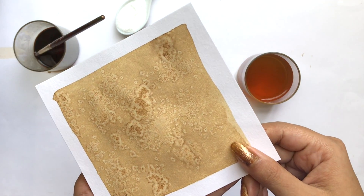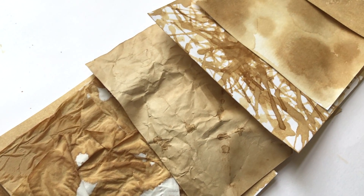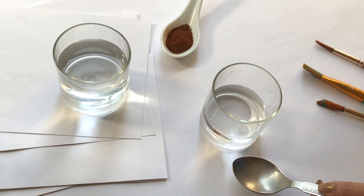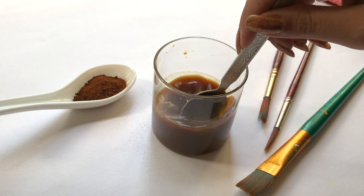Hi guys, I am Shivangi and in this video I am going to show you how to make patterns on paper using coffee. This is going to be my second video in which I am going to use a creative artwork.